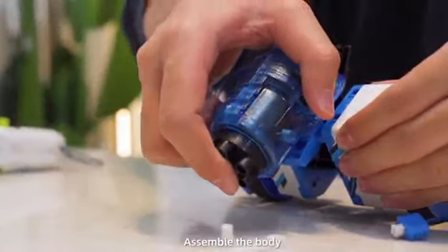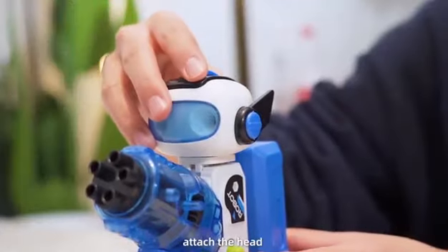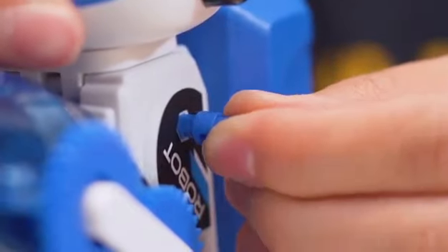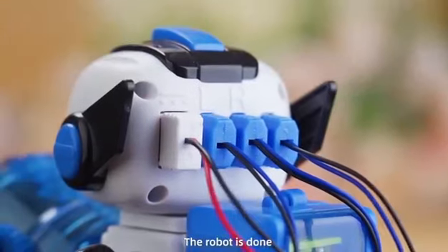Assemble the body, attach the head, and turn the gears. Plug in the wires — the robot is done.